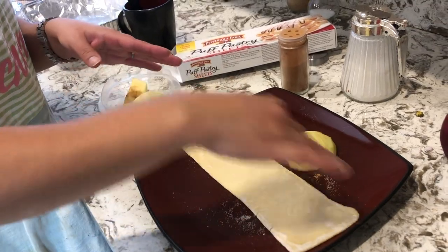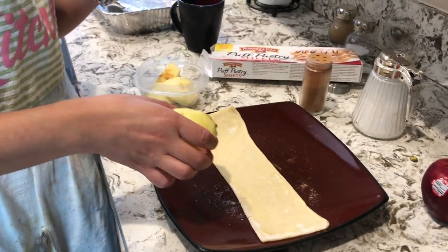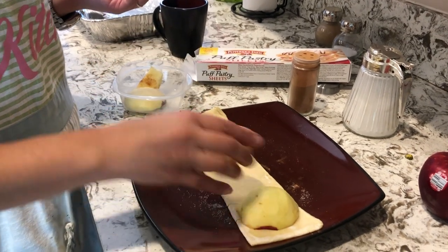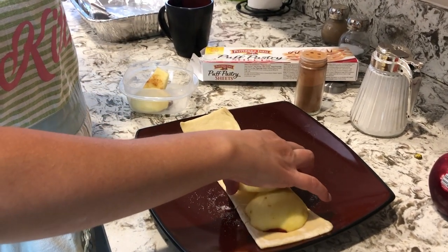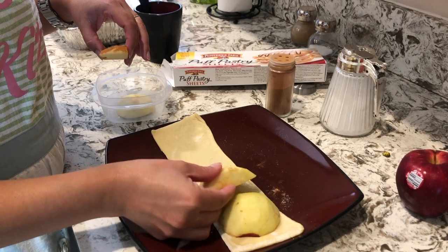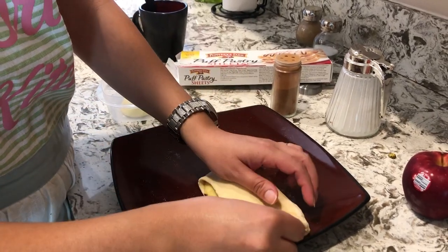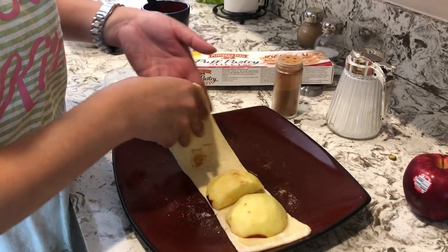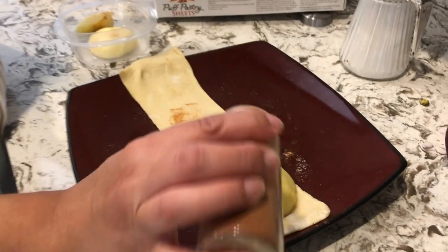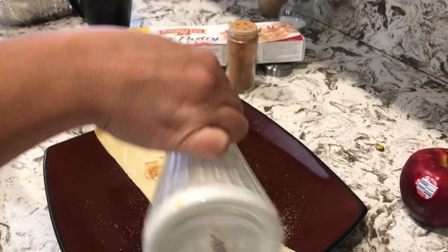I get my puff pastry sheets, open them up — they come in different slices and you cut them up. For more on how that looks, check my previous episodes. Then I get my apple slices and kind of put them on top of one another, being careful to make sure you'll still be able to close the dough. Arrange them any way you'd like.